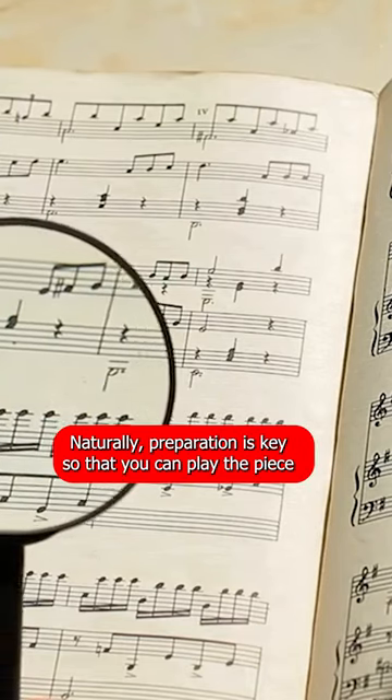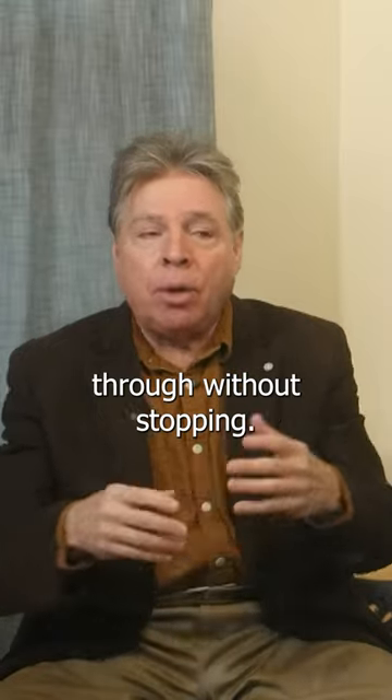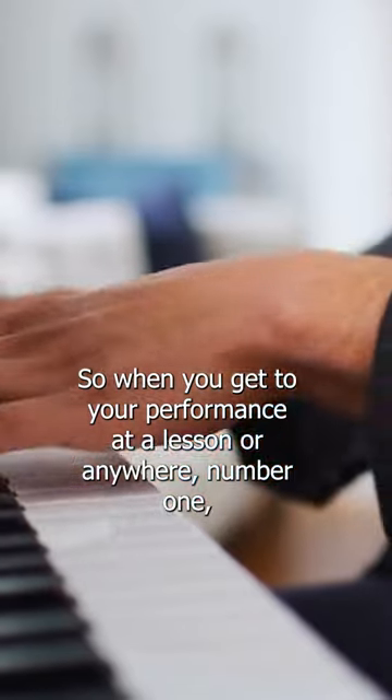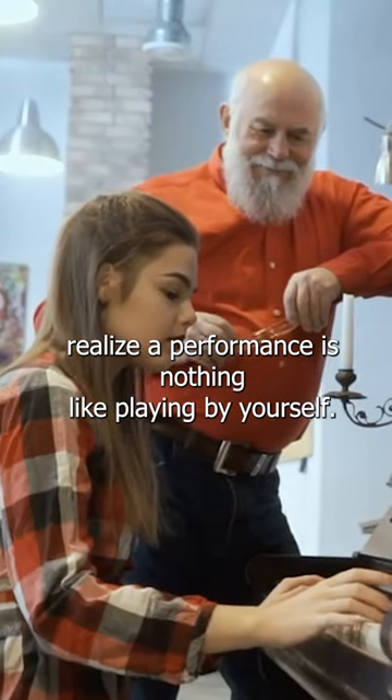Naturally, preparation is key so that you can play the piece through without stopping. So when you get to your performance at a lesson or anywhere, number one, realize a performance is nothing like playing by yourself.